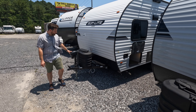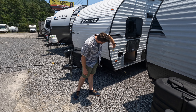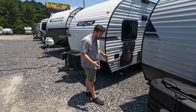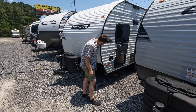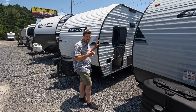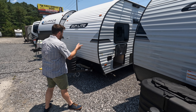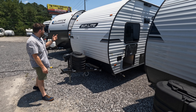You can get power tongue jacks, and this one does have a power tongue jack. Over here, gross weight on this thing is 3,500 pounds, which is pretty awesome. Dry weight is around 2,400. So most trucks, small trucks, and SUVs can tow this with no problem. You've got tons of cargo storage here on the driver's side, which is where all your utilities hook up.